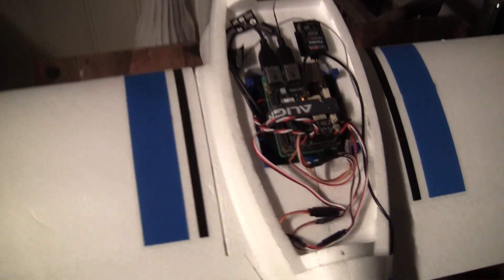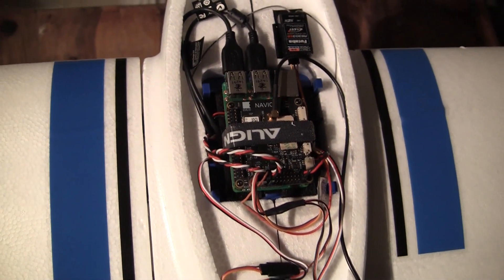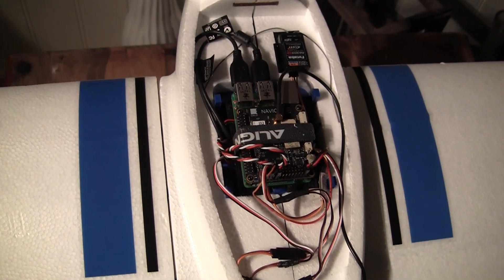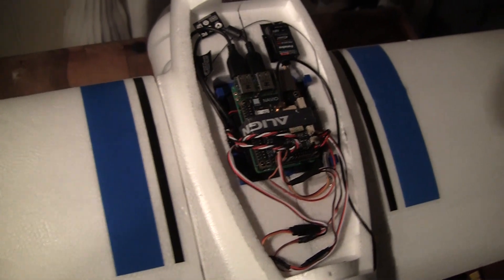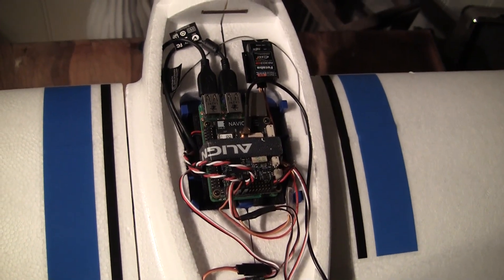I'm testing the new navigation board from MLID, which is called Navio. It's perfect especially for my project — I don't need any extra converters, UDP servers, or anything. Everything is in one piece, which is great. It's clean and perfect.